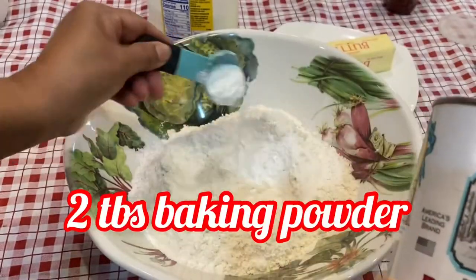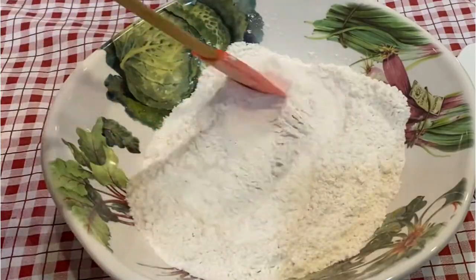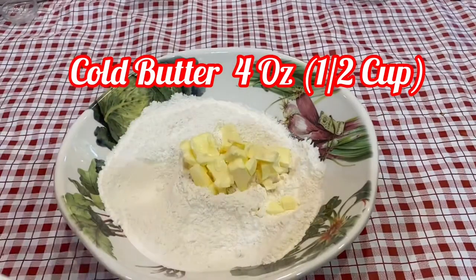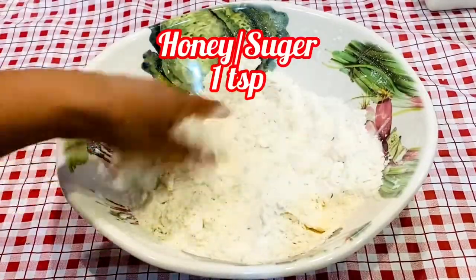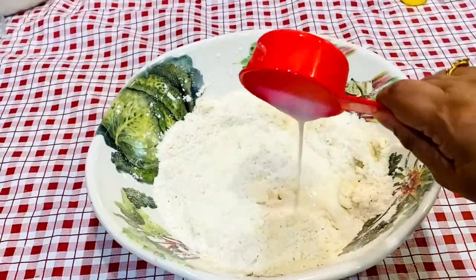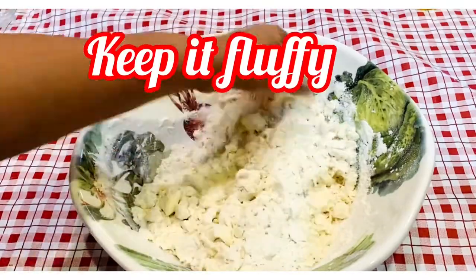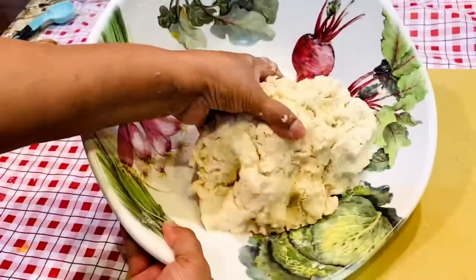2 tablespoons of baking powder. Just mix all these dry ingredients well. Then I added cold butter cubes and mix well, along with 1 teaspoon of honey and half cup of cold buttermilk — a little extra — to make a fluffy dough. The dough is almost ready.